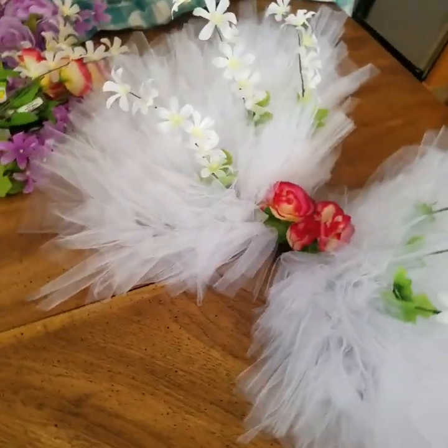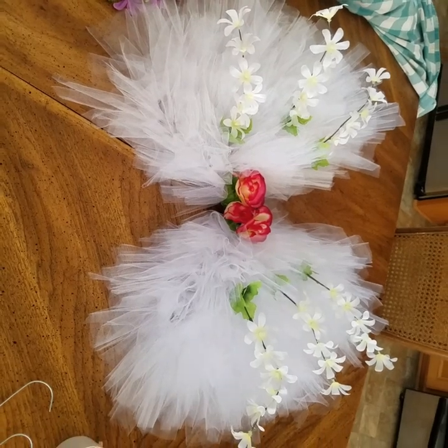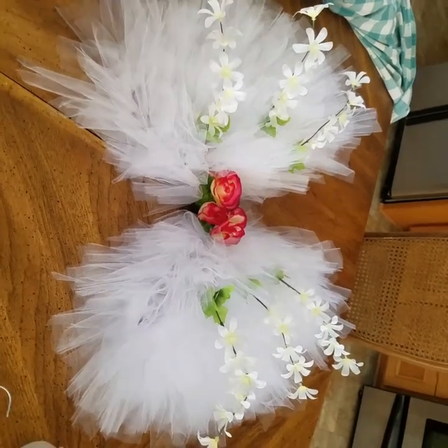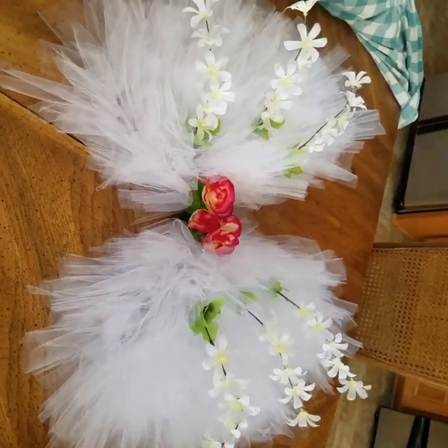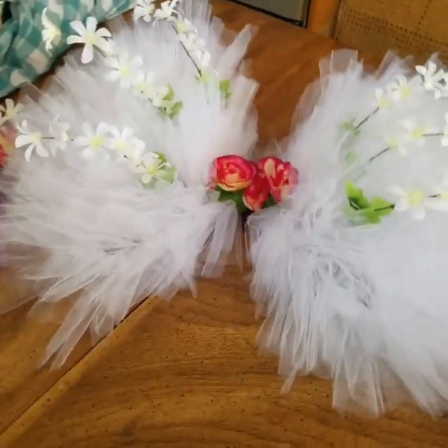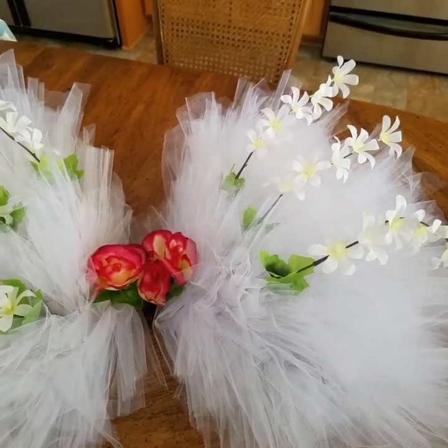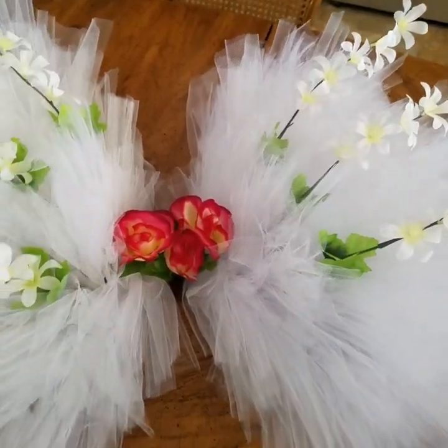I was going to do a short tutorial on how to make these angel wings that many of you have seen online and were asking me for a tutorial. Mine are very basic and simple. You can use whatever flowers you want, or even a cross, or maybe a nameplate, or whatever depending on the ceremony that you're making it for.